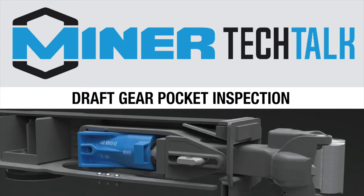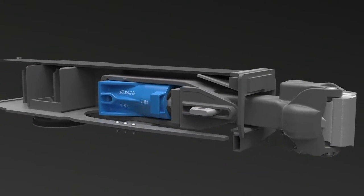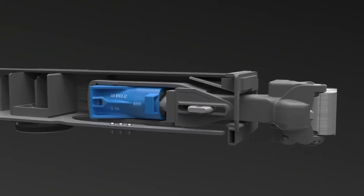Welcome back to Miner Tech Talk. This video will discuss the basics of DraftGear Pocket Inspection. A rail car has a DraftGear pocket located at each end of the car. The pocket is where the DraftGear lives and operates.